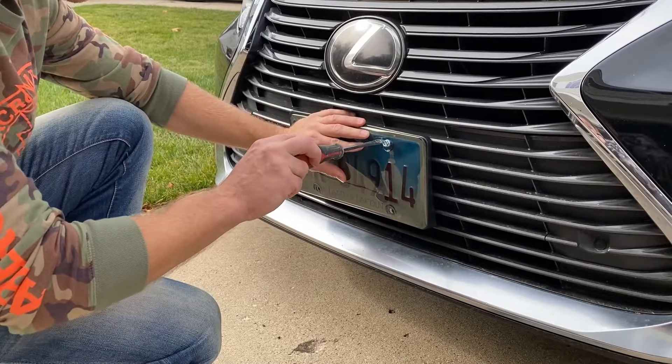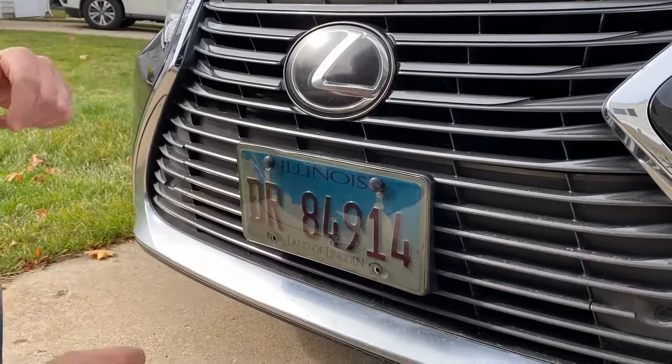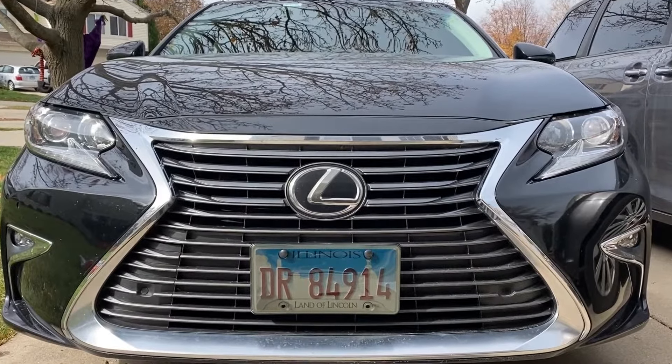So it's a complete must-have for a license plate collector or for people who take care of their license plate. Even after years of use, your license plate will look brand new.